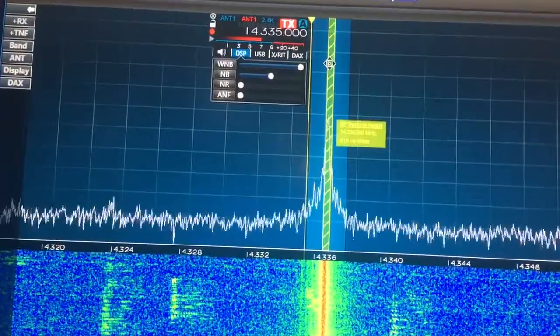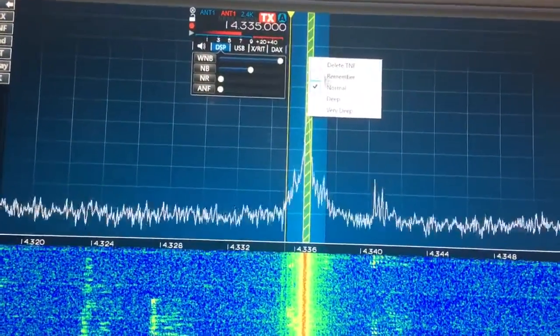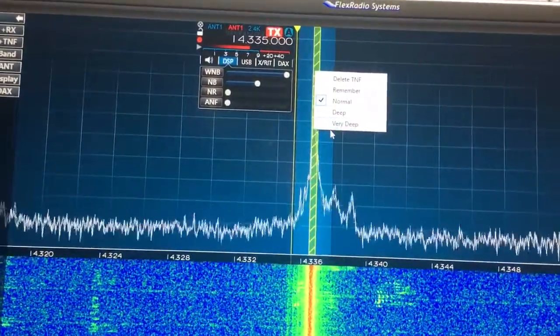You can also right-click and make it deep or very deep. Now you can hear it with almost no noise or anything. Pretty cool.